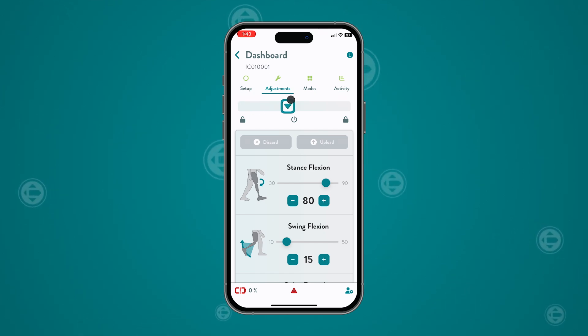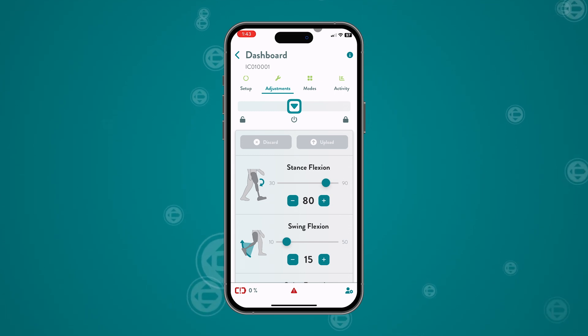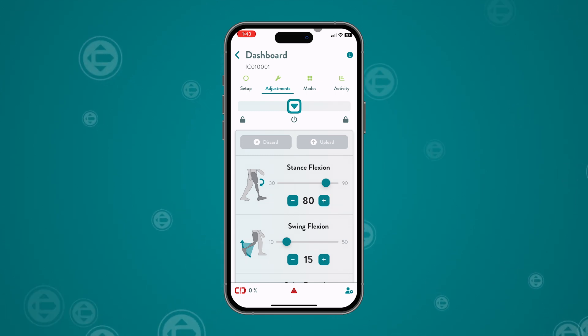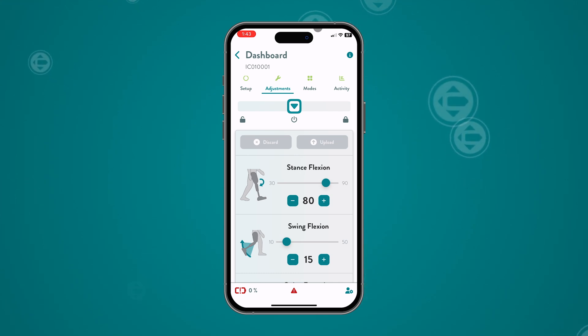Sliding the arrow to the right will engage the flexion lock, while sliding the arrow to the left will engage free swing mode. An alert will appear each time the slider is moved. Prosthetists should never change the knee to free swing mode without first notifying the end user.